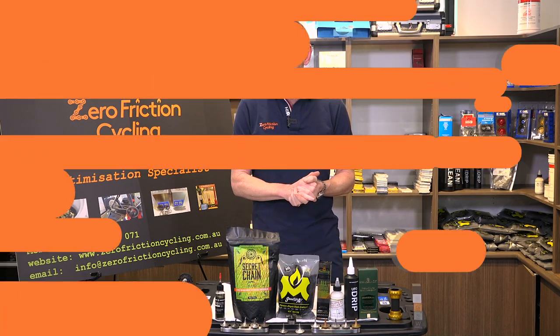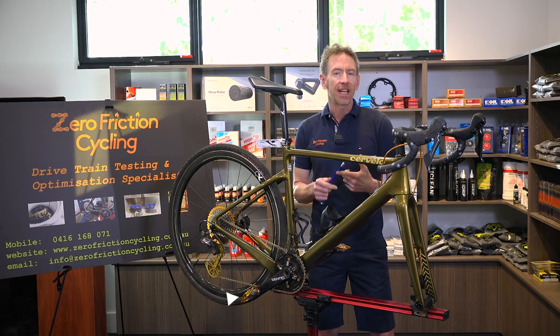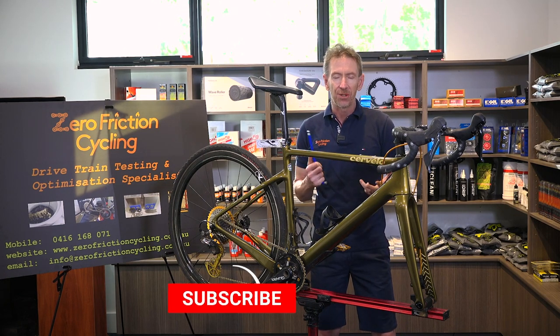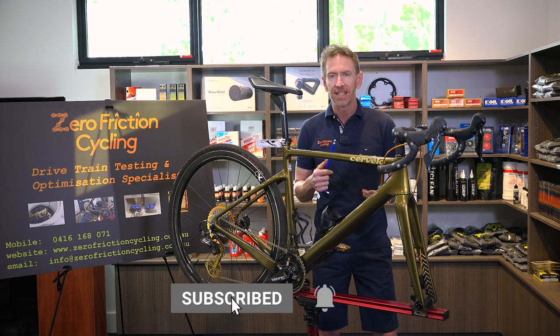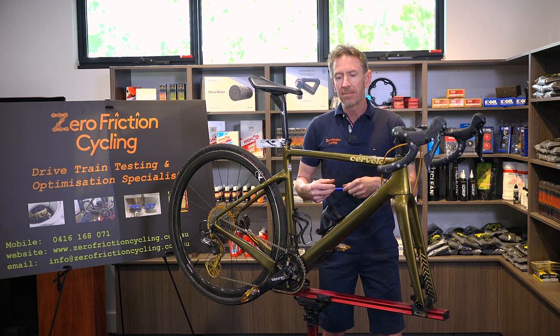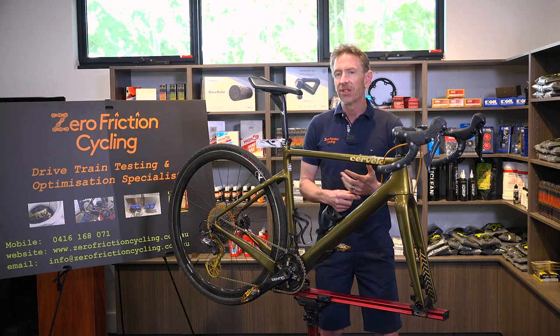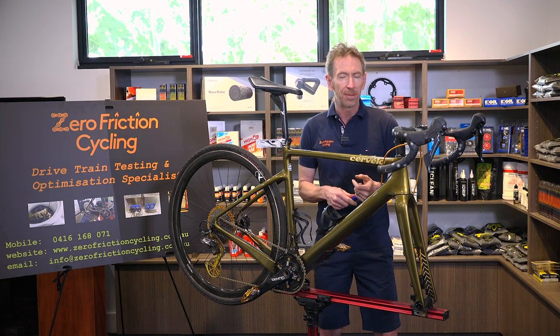That'll do for episode two. Thanks for watching — don't forget to like and subscribe to the channel and share with your friends to keep up to date with the latest low friction news, hints and tips. Put any comments down below and I'll try to take them into account for future episodes.